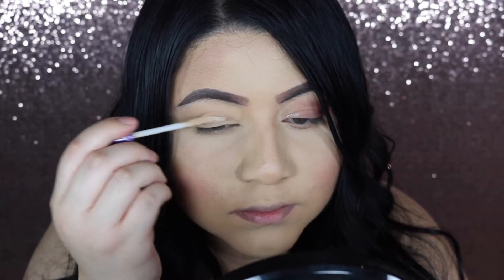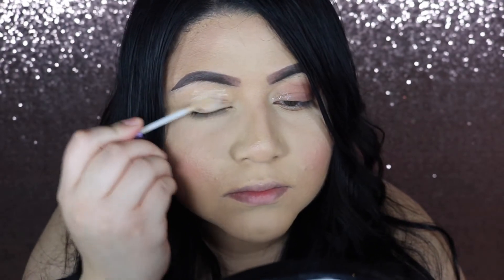Hey guys, it's Jenny and welcome back to my channel. Now that I'm back in school, I've been doing a simple smoky eye that has inspired me to do today's video because it's so easy to do. If you're ever in a hurry but you want to do your makeup and look a little glam — not a lot, just a teensy bit glam — then let's get on to the video.